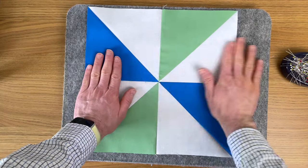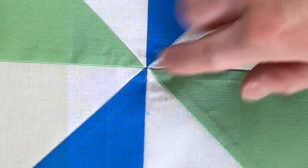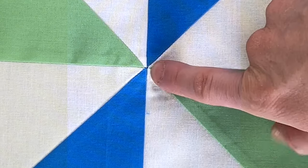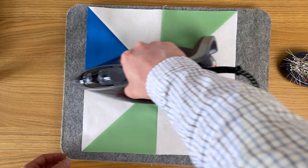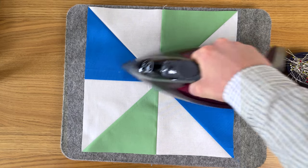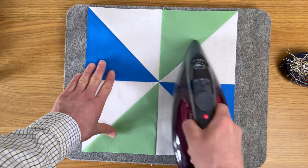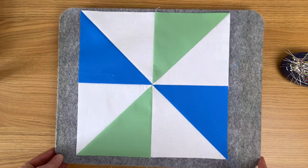Look how lovely and flat that is — no bulk, and look how beautiful the points are. Press from this side too to make sure the seam is fully open, being careful not to stretch. And that is the pinwheel block — isn't that beautiful? That was how to make the pinwheel block and as promised, once you know what to watch out for it's very easy to make.